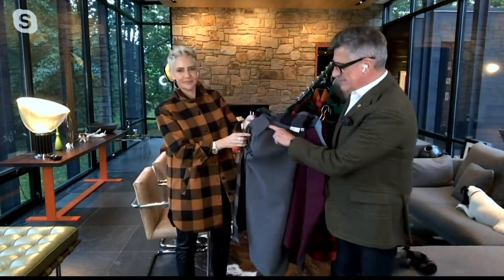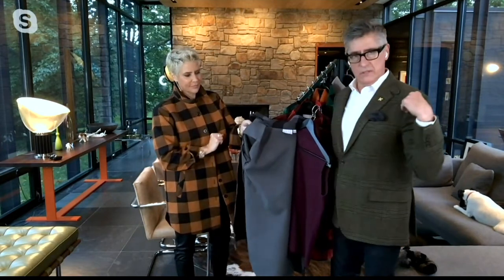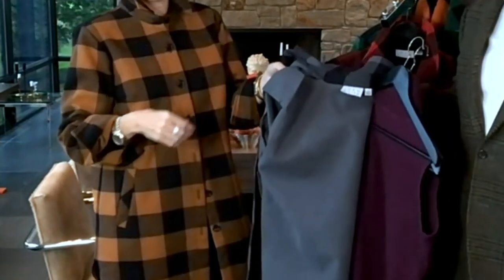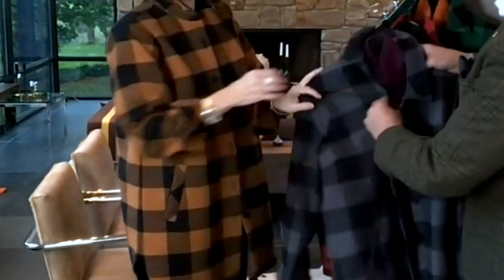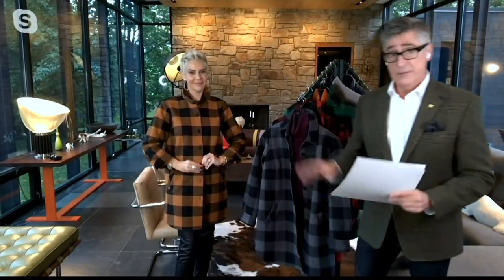If you are not a shoulder pad girl — if you're like, I got my own shoulder pads, nature gave me shoulder pads — snip that out with a little pair of scissors because it's tacked in. It'll stay in place, but if you're thinking no, I don't like a lift, I want a nice rounder shoulder, that's the way to go.